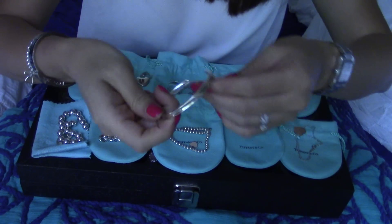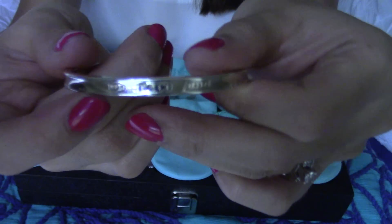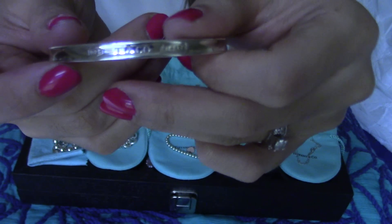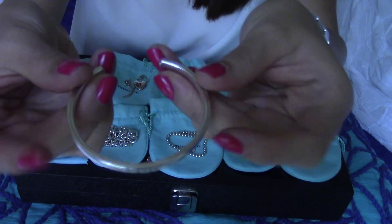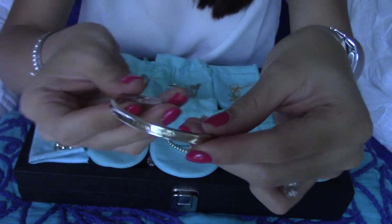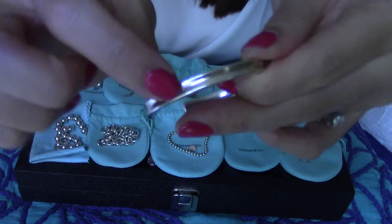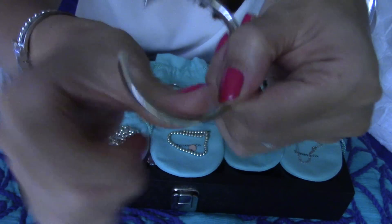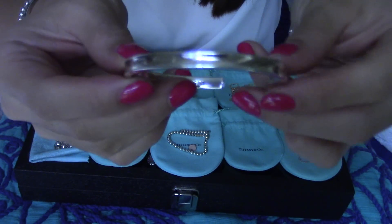The second piece is the cuff. It says 'T&Co.' and '1837' right there in the middle — they call it the Tiffany 1837 Cuff in sterling silver. It has good weight to it, not too heavy, but I like the weight. I absolutely love the shiny finish and the detail — it has a little rope design in the middle rather than just being solid. I love, love, love how chic and sleek it looks on the wrist.